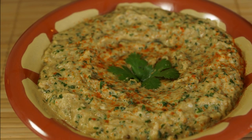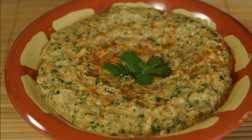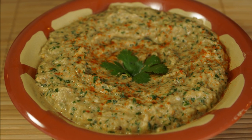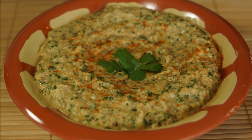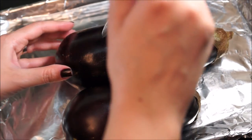Hey guys, this is a quick video on how to make baba ghanoush. It's a Levantine dish, also known in Arabic as bilad el-sham. The Arabic term baba ghanoush, if you're wondering, means 'pampered daddy.' So let's get started.